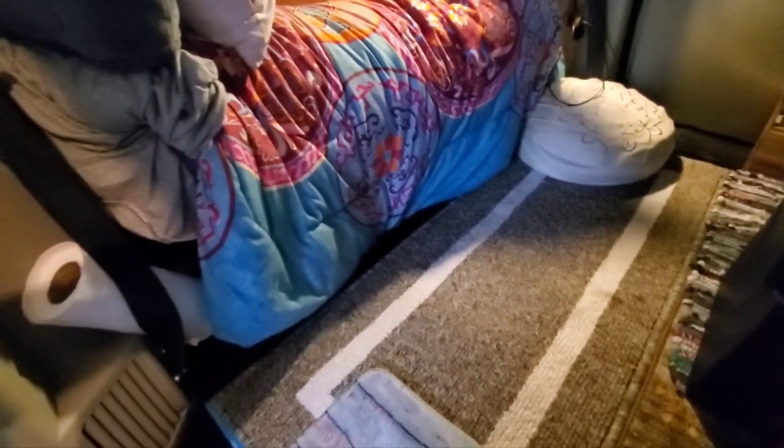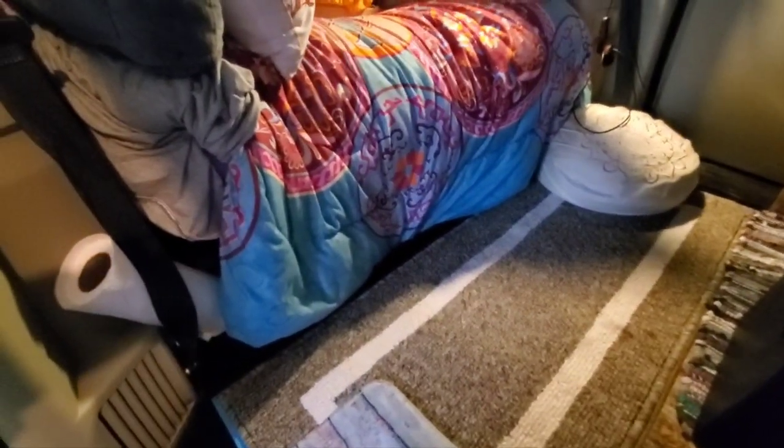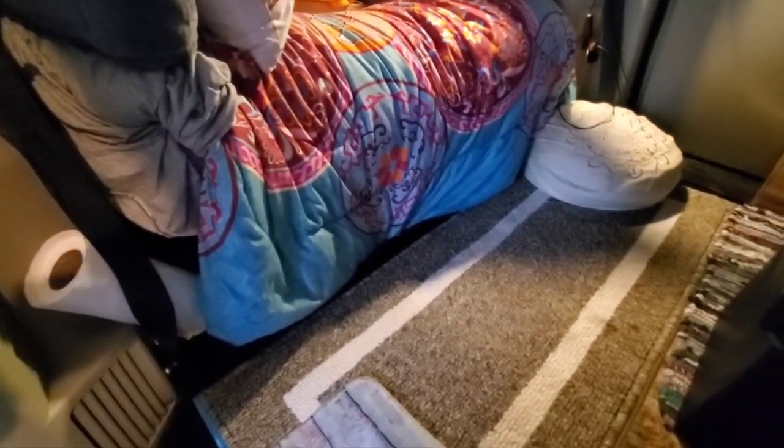I apologize for the lighting — I know it's definitely not ideal right now since it's storming, but as you can see it stows underneath the seats very well. If I was bringing my clam I would stow that under here as well across the length of the van. However, since I'm going to be stealth parking the next couple of nights I'm not going to be able to use it, so it's going to stay at home base this time.